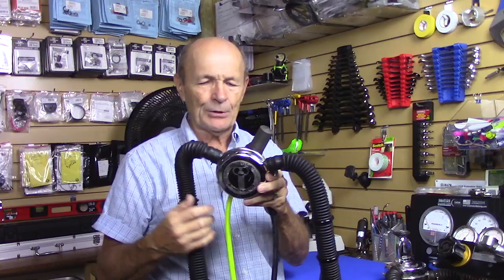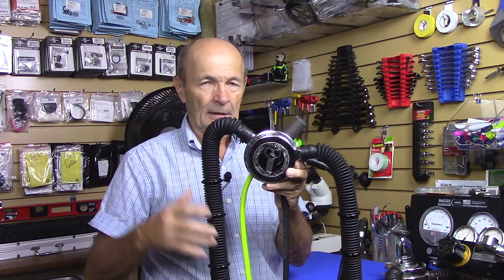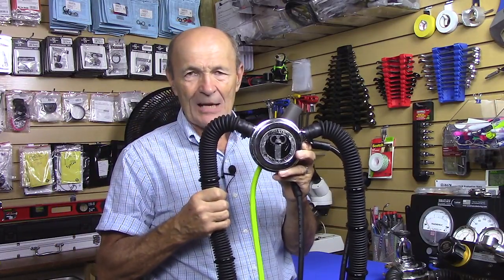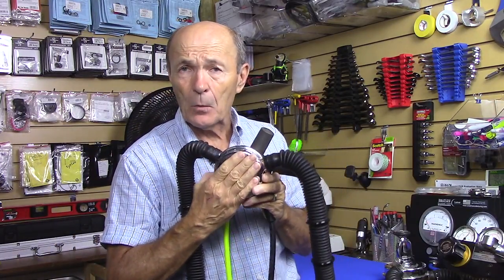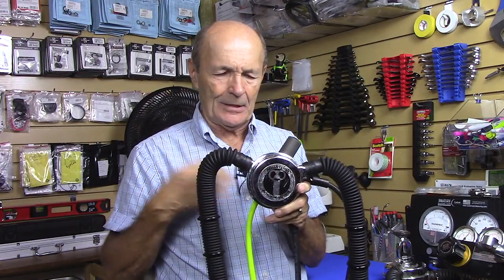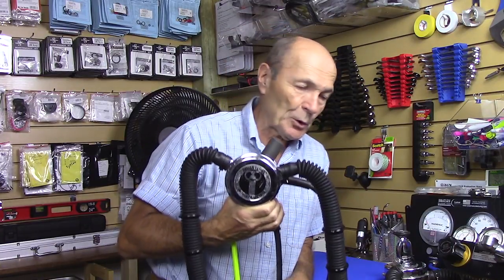Same regulator — yep, Aqua Master, absolutely the same regulator. Now this particular one belongs to Kevin, our director, cameraman, producer, and everything else. This is the same regulator which he purchased from me a while ago, and we had it serviced and cleaned, and he was actually using it a couple of times.